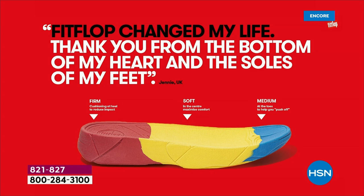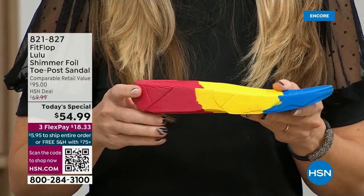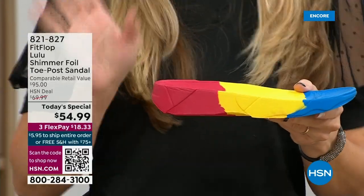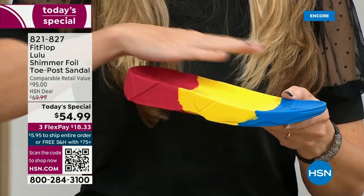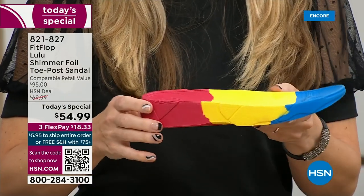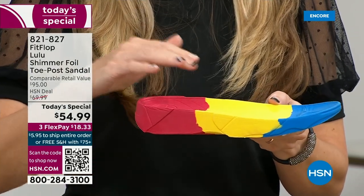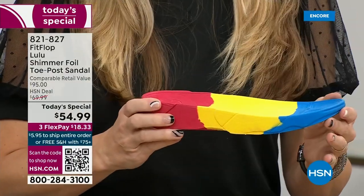This is where the magic is. You have that triple density foam: firm cushioning at your heel, a soft density foam at the arch of your foot, and a medium density foam at your toe box. There's a bit of a lift — we love that it elongates the leg — but there's actually function to that because it properly aligns your foot. When you walk and do that strike pattern, it absorbs pressure and diffuses all your weight evenly. You won't even think about your feet.